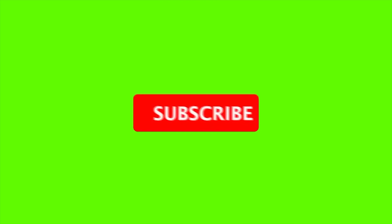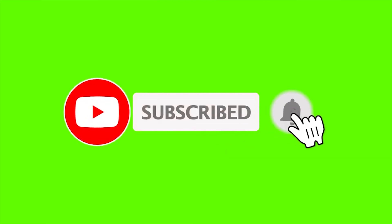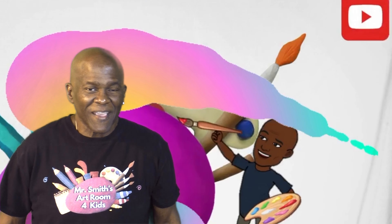Hit the thumbs up, that's a like, then hit subscribe and hit that bell and watch my whole video. Ladies and girls, Mr. Smith here.